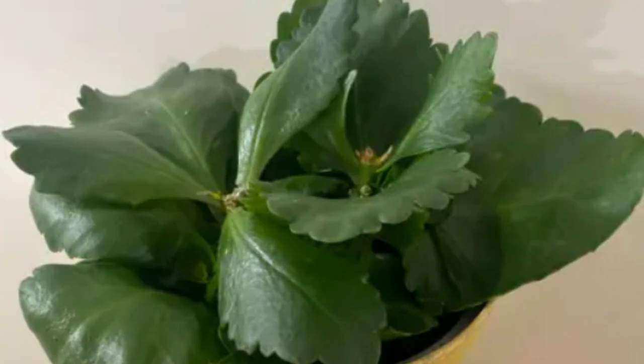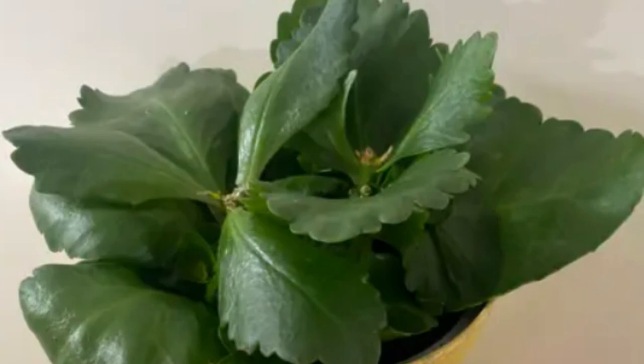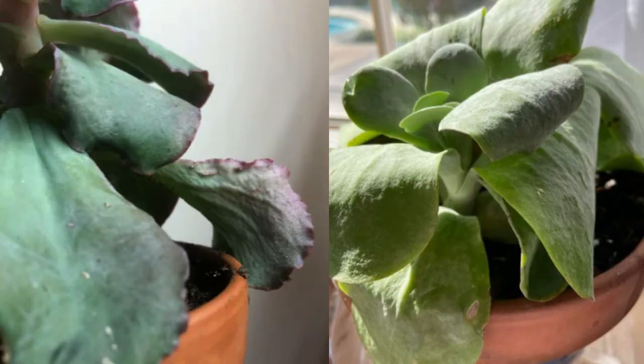An underwatered Kalanchoe will have shriveled or wrinkled leaves, soft leaves. The leaves might also droop down and eventually the plant will start wilting. Do not wait until that point. Do not wait for the leaves to start wilting. Water your plant when you feel the soil has dried out completely.